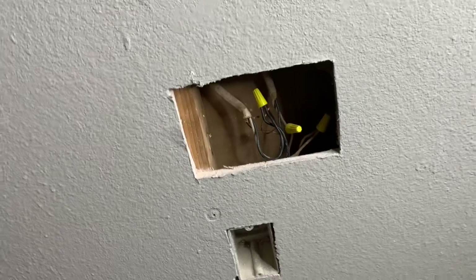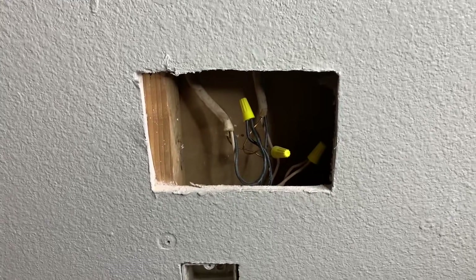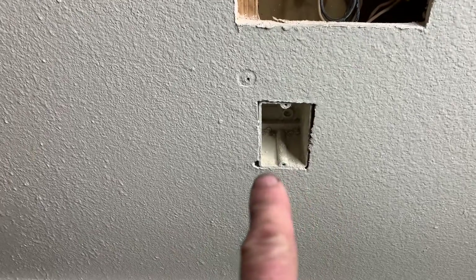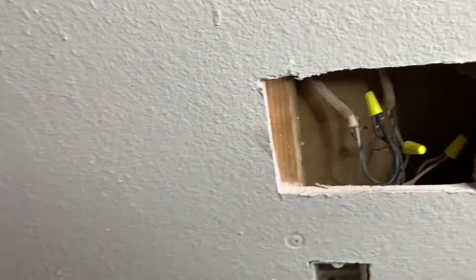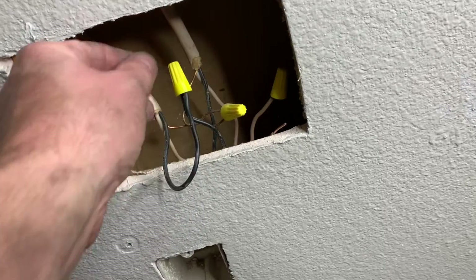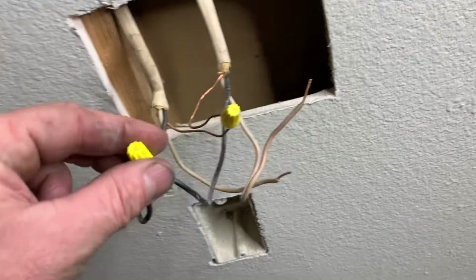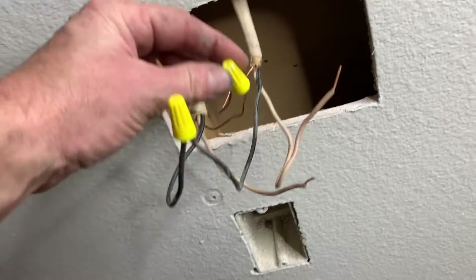Hey guys, thanks for tuning in. Got kind of a different type of job here — it's a two-for-one. Got a drywall patch here, but I've also got some wires. I need to put an outlet down here. Right now that box — don't ask me how it got this way, I have no idea — but I need to fix this. These wires look like somebody tried to put them together. I don't know if they're live or not.